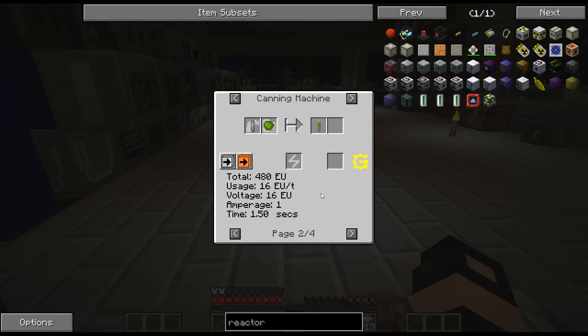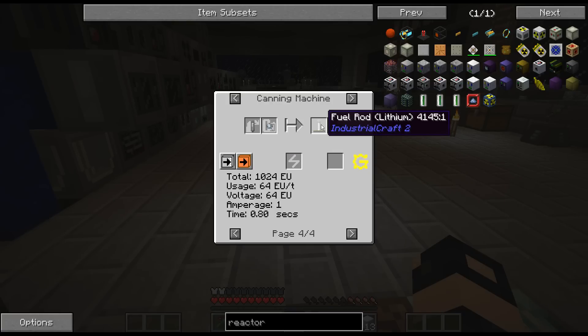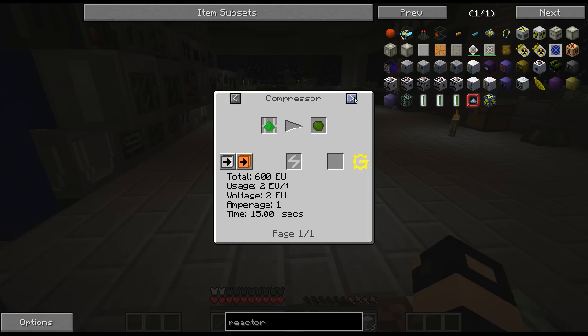That's easy enough. What about the lithium? Didn't know that was a thing. So I'm thinking fuel rod uranium. How do we get this? Uranium - tiny pile uranium. You get that from just compressing. That's easy enough. I think the other one is thermal centrifuging, isn't it?